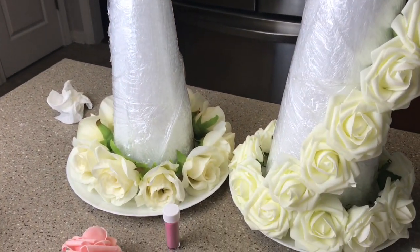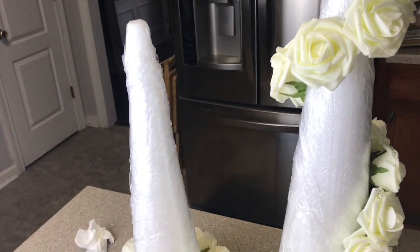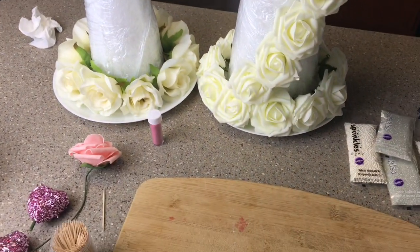I decided to go ahead and get all of this completed first. That way once I have all my strawberries dipped, dried, and decorated, all I have to do is put them in place and I'll be completely finished with this project.